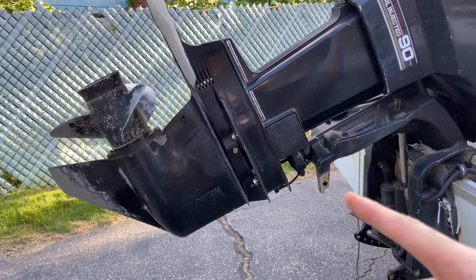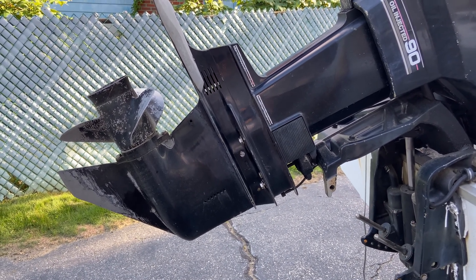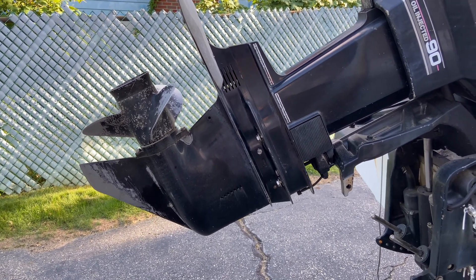I backed out the four screws about a half an inch but I'm leaving them threaded in, so now I'm going to try to tap this loose with a rubber mallet. And if it comes loose, it's not going to fall off the motor because it's still bolted up.